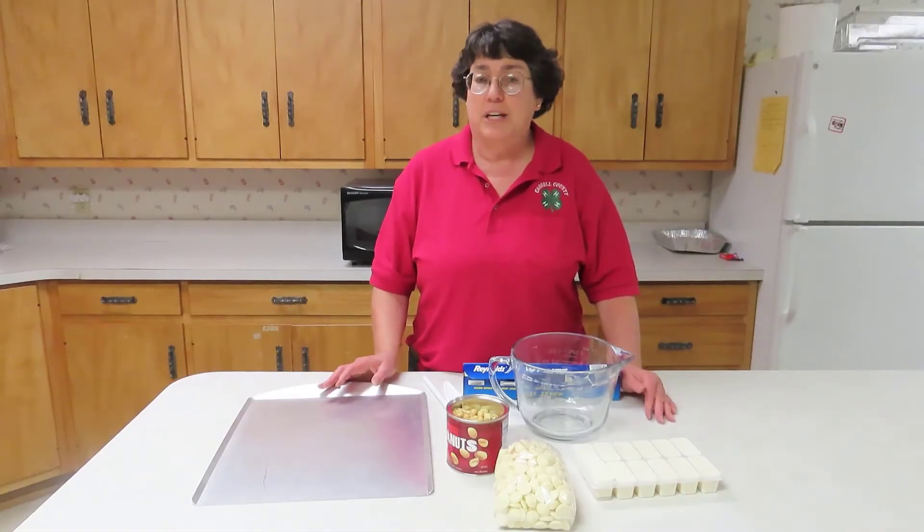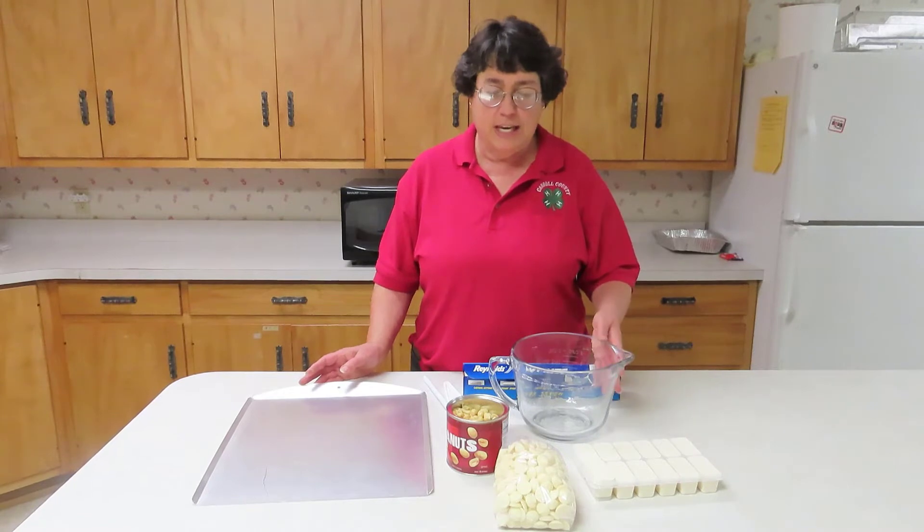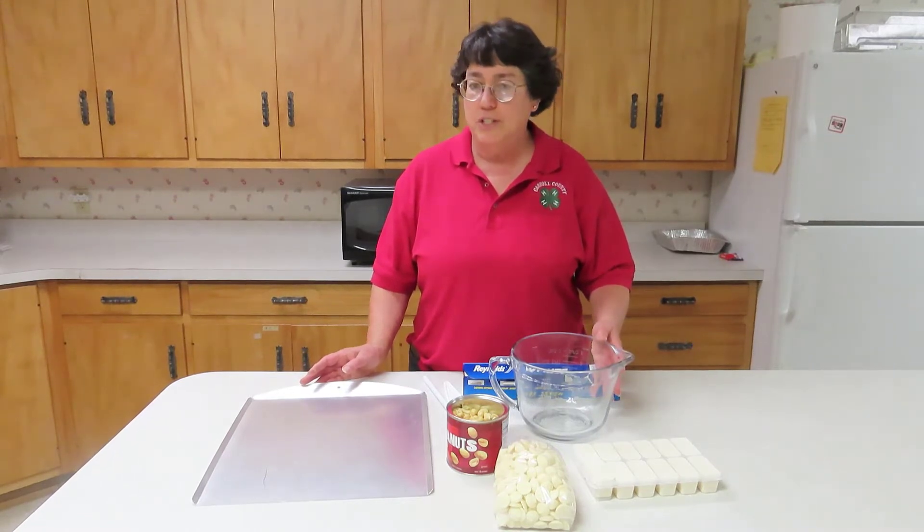Hi, I'm Joanne Litton with the Carroll County Extension Office and today for Kids in the Kitchen we're going to start off making candy bark.